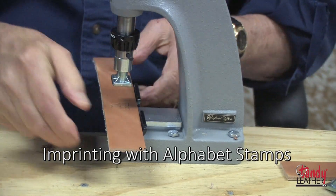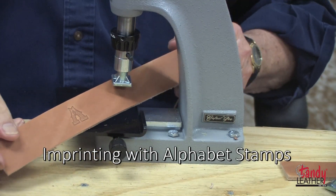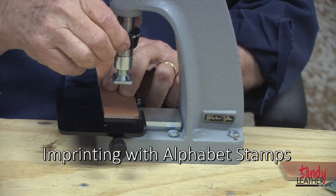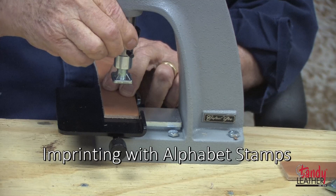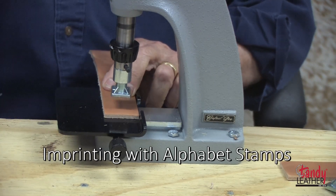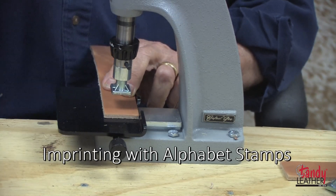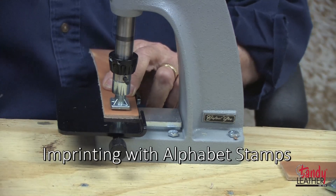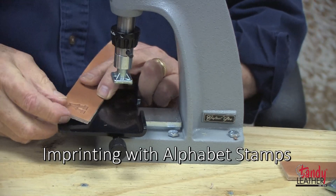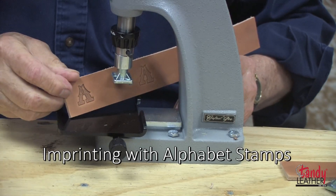Check if your impression is deep enough. Move the chuck until you get the proper depth — this is always done on scrap leather so that when you go on to your project you will make it perfect every time. As you can see, we now have a much better impression.